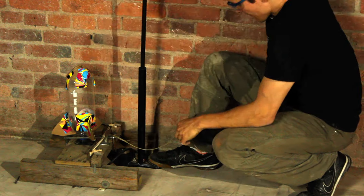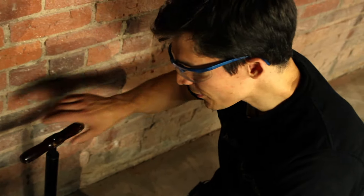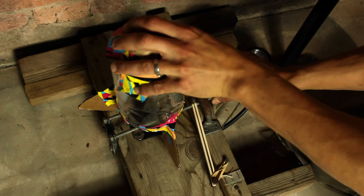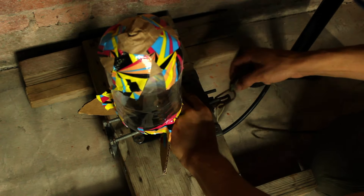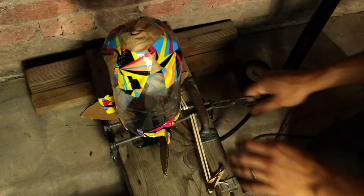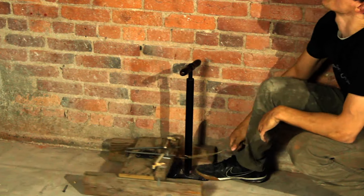The rocket launcher is pretty simple. The bike pump pressurizes air into the rocket here. These bolts keep it sealed on and held in place until you launch. And when you yank this release mechanism, it launches up to here.